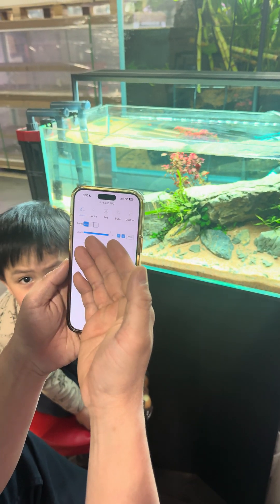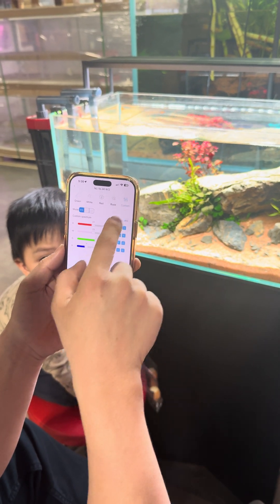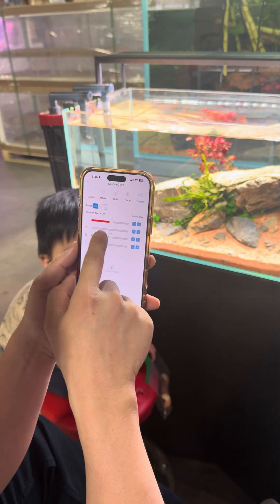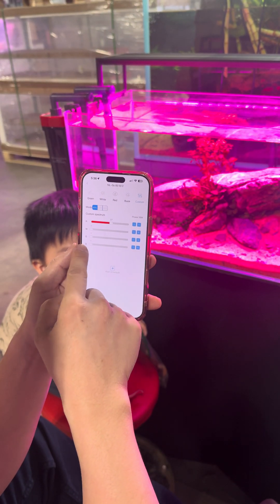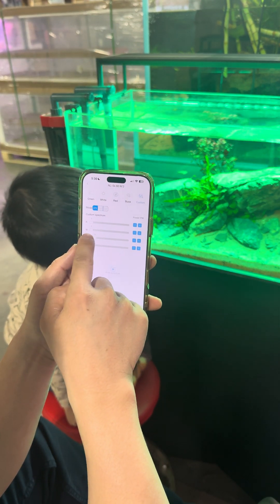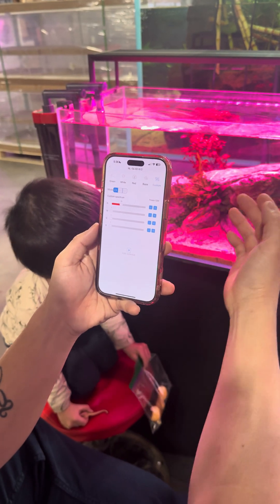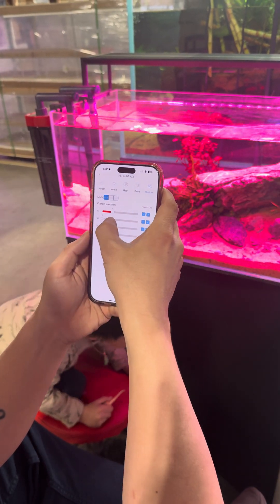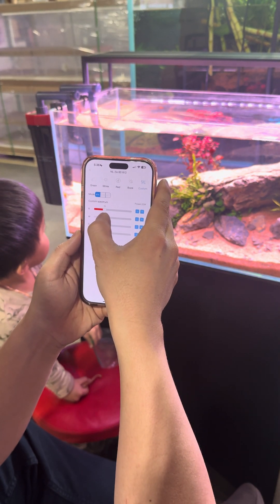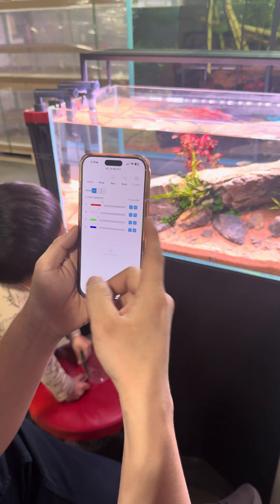Normally I leave it on 85, but I go to custom. When you're in custom, you can select whatever settings you like. As you can see, if I do just red, white, green — you can just set your own. At the beginning, always start very low and you can always increase it. I usually set it at about 20 to 30 watts only. Just find the colors you like.